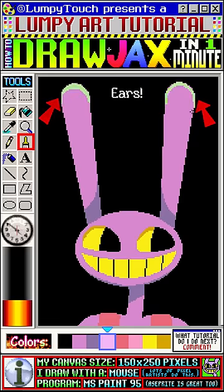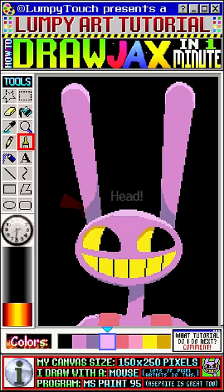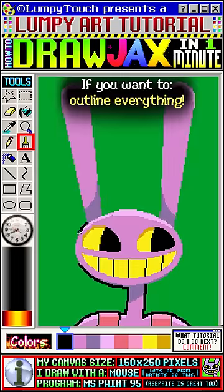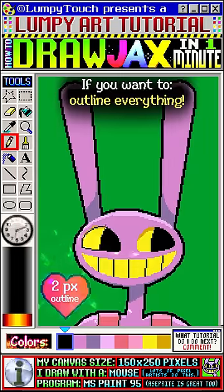Let's also highlight the ears, highlight the head, and highlight the shoulders too. That's looking great. If you want to, you can outline everything — I do like a nice thick outline.